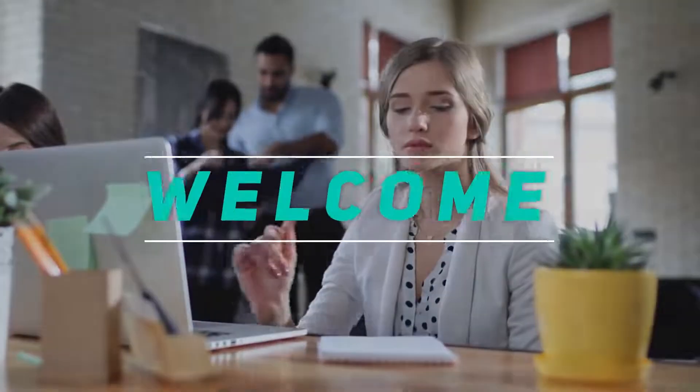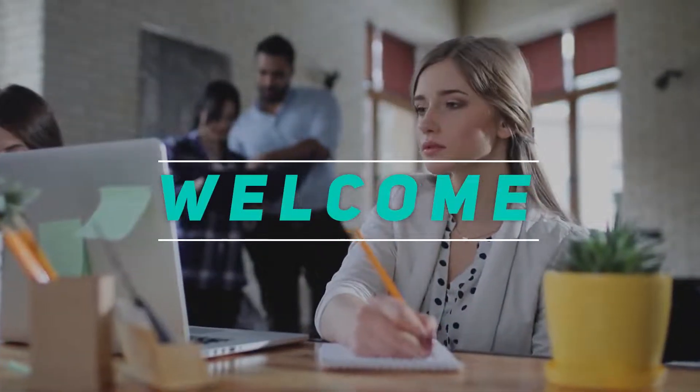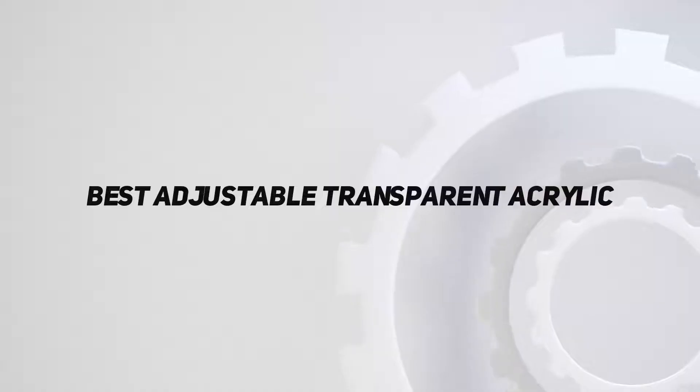Hey, welcome back to my channel. In this video, I'm going to talk about the top 5 best adjustable dumbbells.